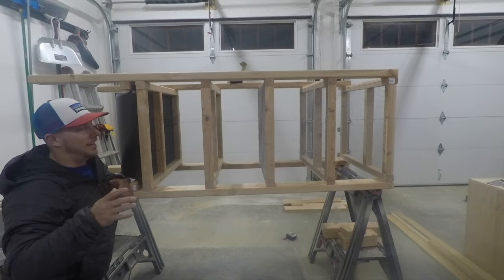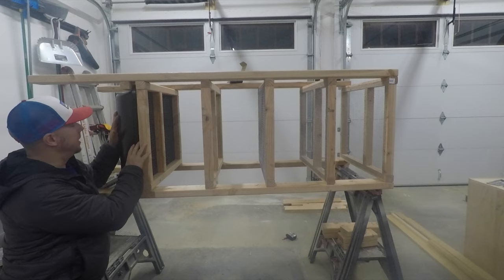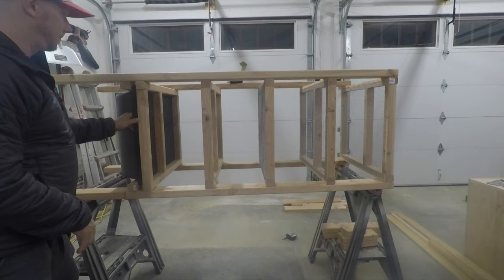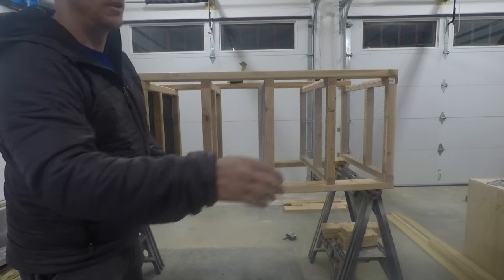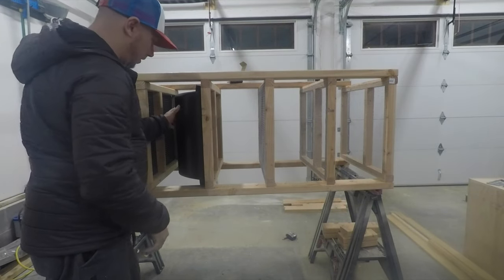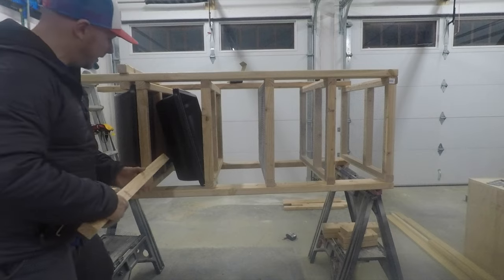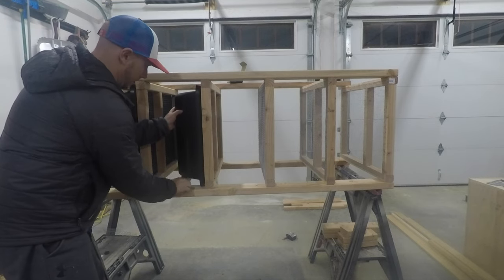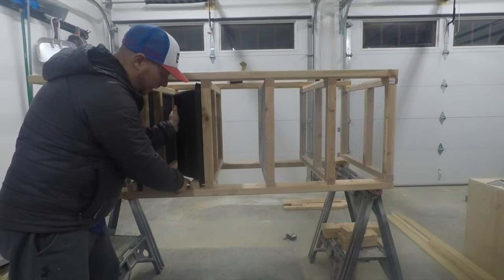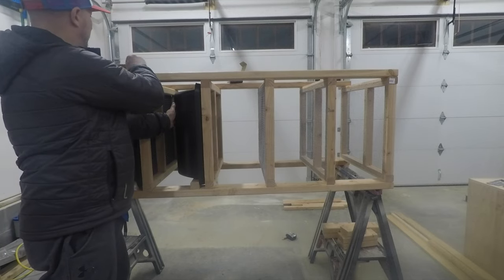Now that the legs are fully screwed in, the next step is to set the tubs in. We're going to take this tub and slide it in here just like so. I'm going to get my pre-cut pieces, pre-cut to 27 inches, slide that right under there, have John help lightly hold them in place, then pre-drill and screw it in. We'll put one from the top as well.